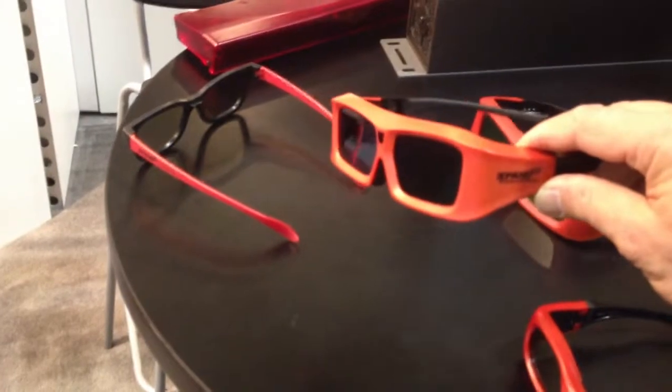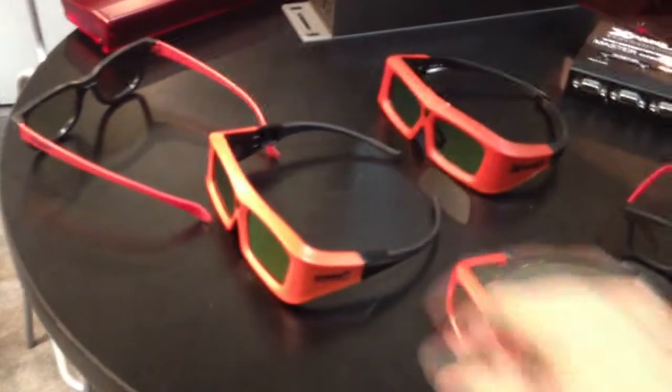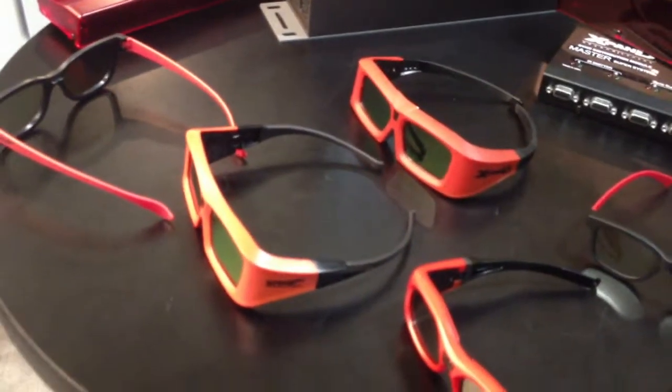They now offer this — I think it's the 102 or 103 model — that's a little bit lighter. It's not sealed, but it's definitely a lot lighter and has a little bit better battery life, as I recall.